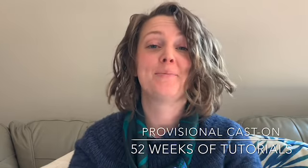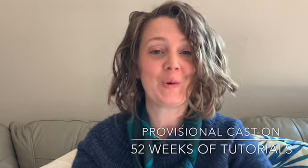Hey y'all, welcome to week two of my 52 weeks of tutorials. Today we are going to be learning how to do a provisional cast on, and we're going to do that provisional cast on directly onto our project needle using a crochet hook.